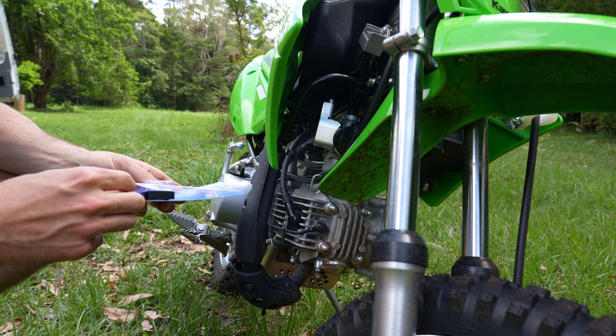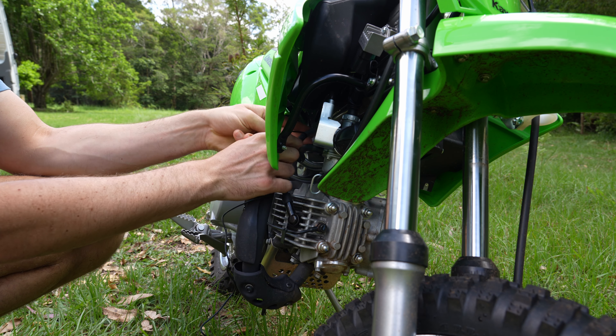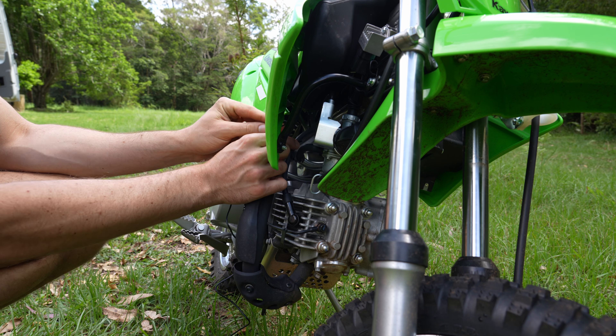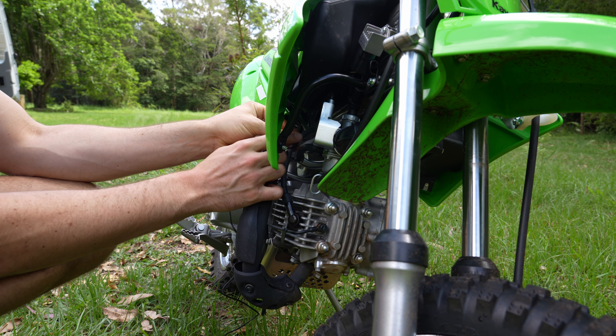The first thing you want to do is locate the spark plug cable, which on this bike is here. On a lawnmower you'd install it on this cable. On a generator you'd install it on here, and on a pump you would install it here.